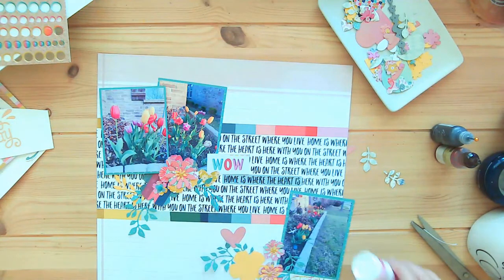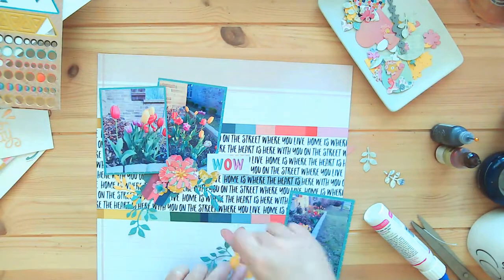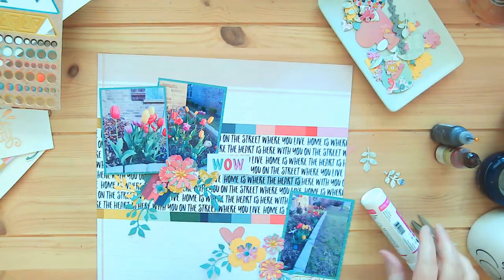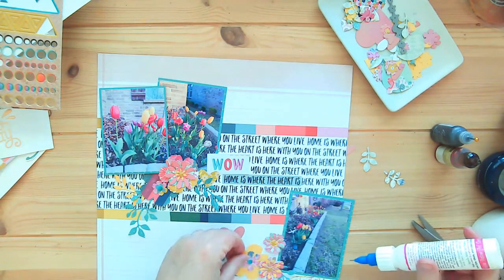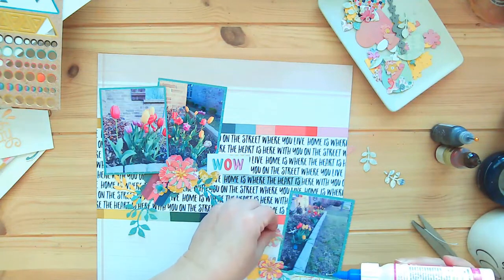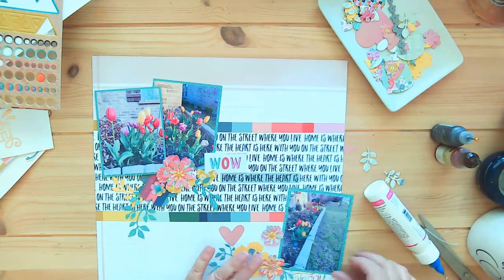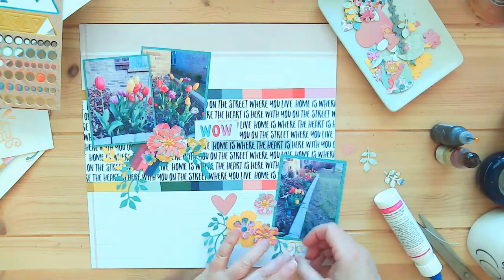I'm trying to make sure I've got my page pulled up enough especially when I'm working down at the bottom, because of the camera situation — I just forget. Bear with me, I'll push it up here. There we go.